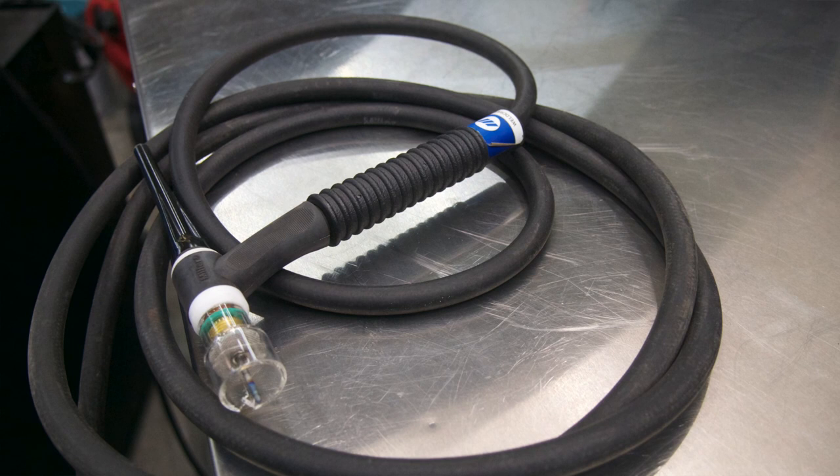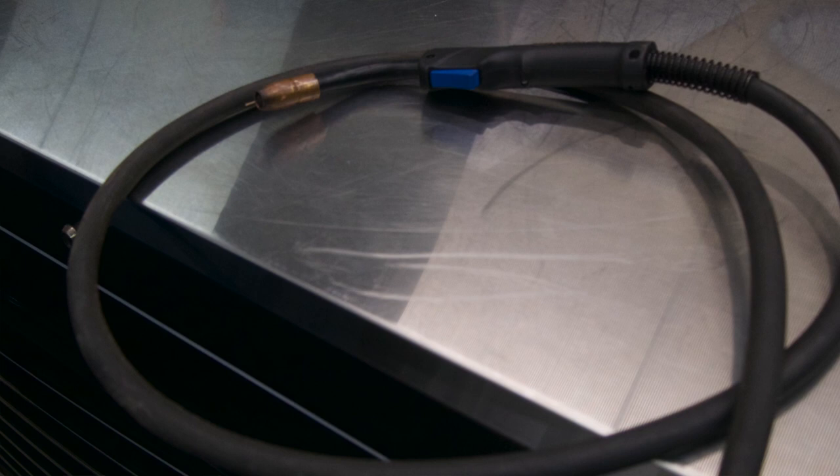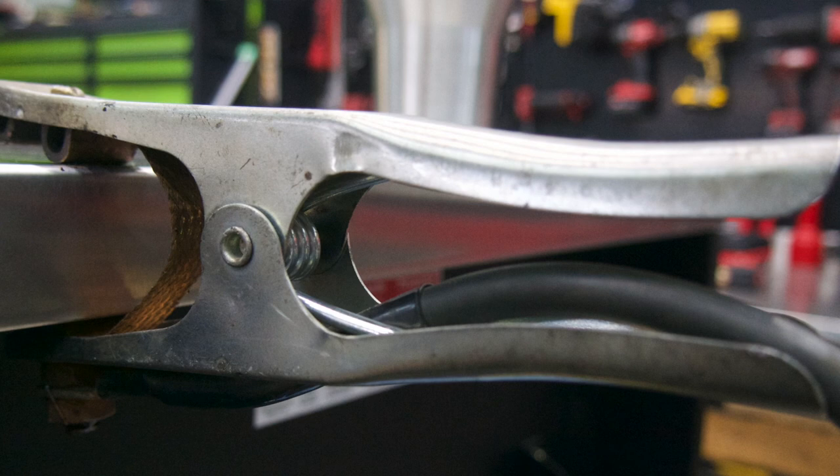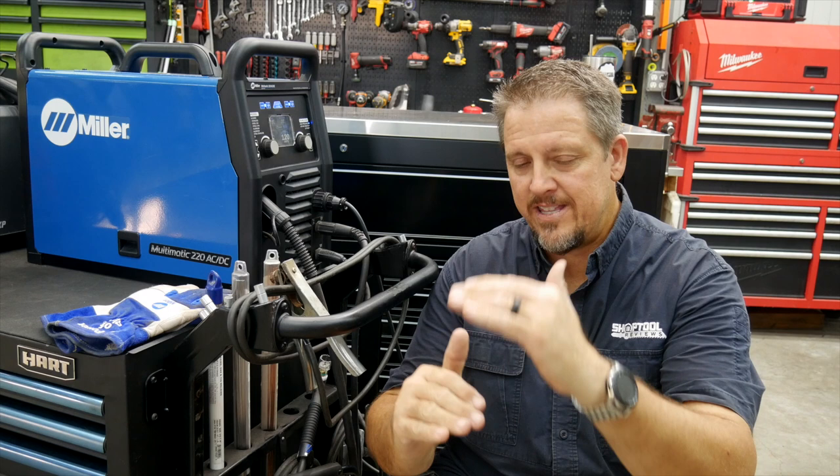We love the Multimatic 220. It's given us a lot more capability off a single machine, and we're able to put other people on it to learn — it's very intuitive. You're going to run about $3,000 to step into this machine with all the consumables, TIG torch, and foot pedal. You might catch it on sale for $2,600 to $2,800 and save $100 to $200. But you're getting a lot of capability off a single machine. Highly recommend it. We loved the 215, and we love the 220 even more. Don't think it's just an amperage class jump — there are so many more features in the 220 versus the 215. Huge step up.